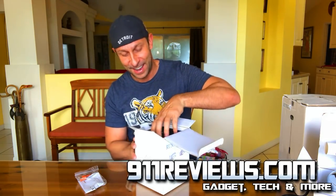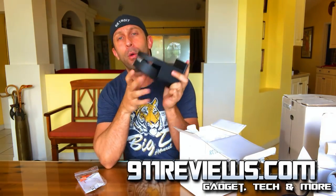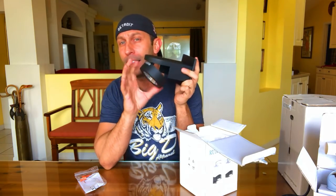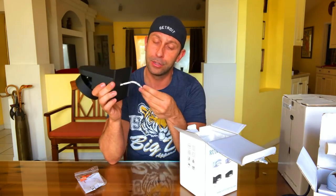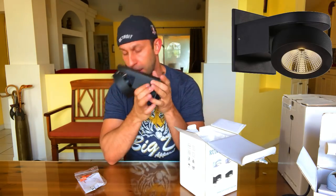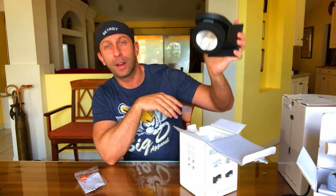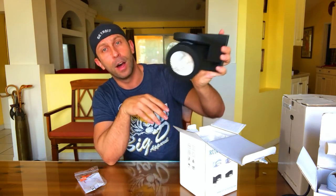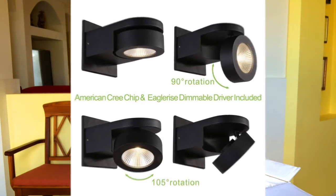They're really simple to install and they come in a variety of colors — black and white — and there's a whole series of different similar LED style lights. Installation is straightforward: you just have your negative, positive, and ground wire right here, and it screws into the wall. These are great little wall sconces that are only 10 watts and they are adjustable — you can turn them 105 degrees and point them wherever you want.